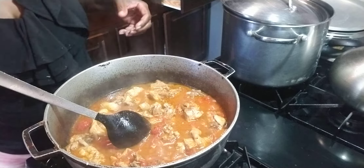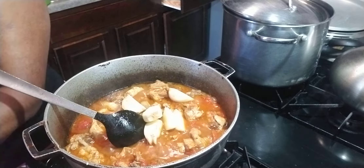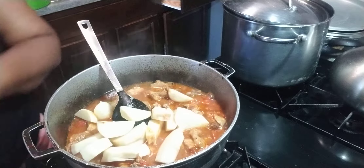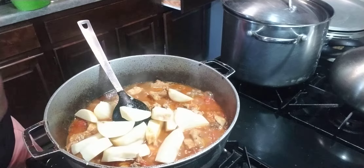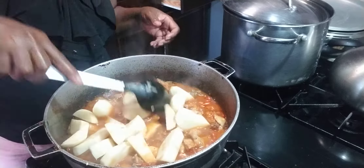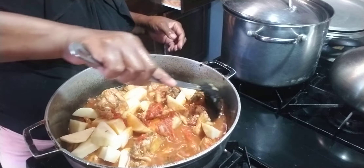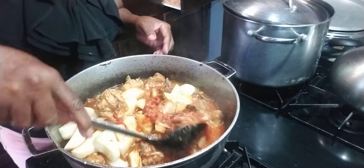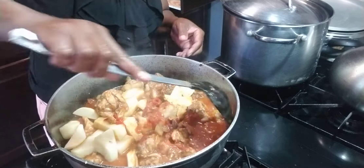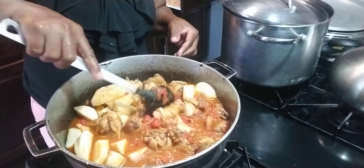Now I'm going to add the potato. See the color — see the color as I'm mashing it. The tomato that was in this can, and now I'm going to add the potato.